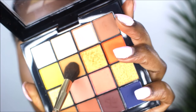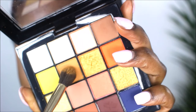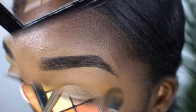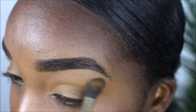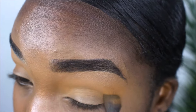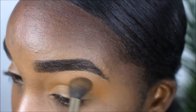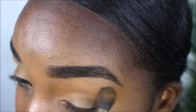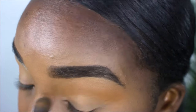I'm dipping into the orange shade and using that as my transition color with a standard fluffy brush. When going in with your transition color, you want to use a big fluffy brush and use circular motions to blend and pack that color onto your lid. I dip into the palette just to get that color to really pop and show on my lids.